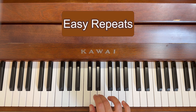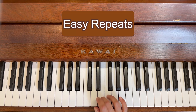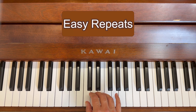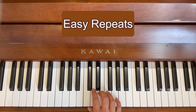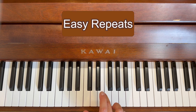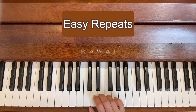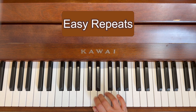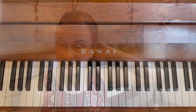Elephant, elephant, long elephant, frog, frog, long frog, giraffe, frog, elephant, dog, cat, cat and a long cat. Finger numbers for Easy Repeats: 3, 3 and a long 3, 4, 4 and a long 4, 5, 4, 3, 2, 1, 1 and a long one. Well done!